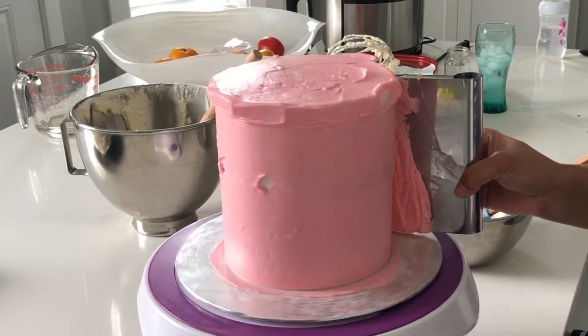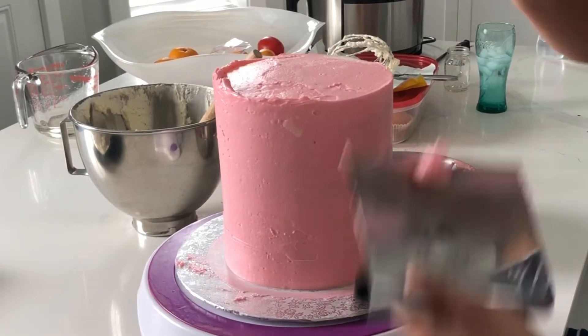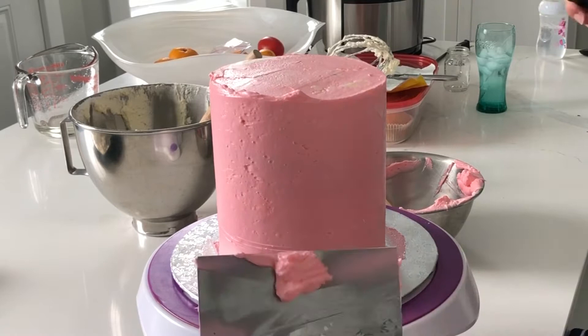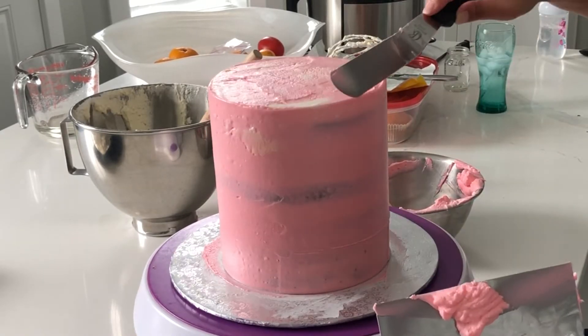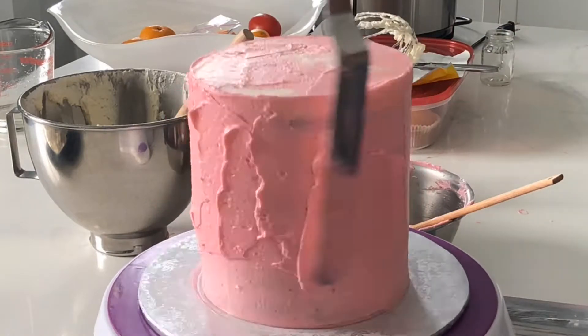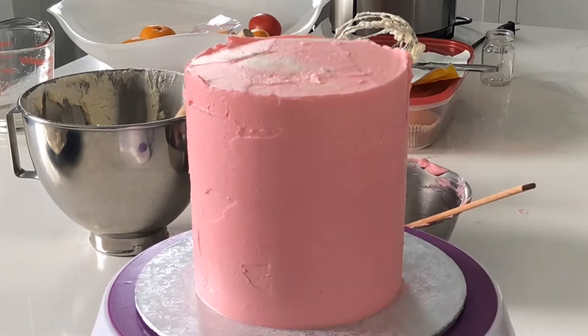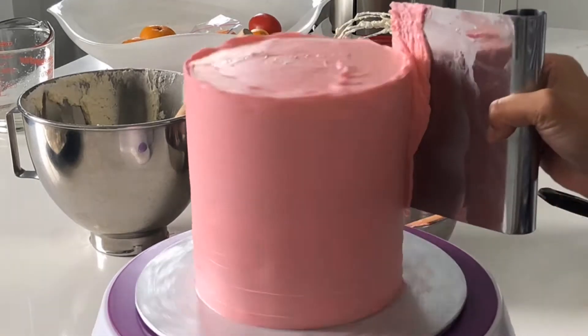The struggle is real with this cake today trying to coat it in buttercream without having the cake show through. The way you prevent that in theory is making sure that you apply enough buttercream and then smooth it out in an even fashion. If you need to, just make friends with your fridge and do several coats.